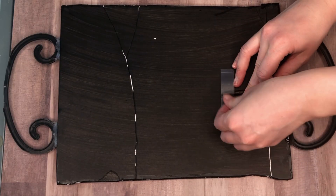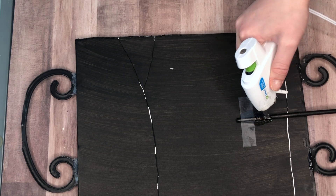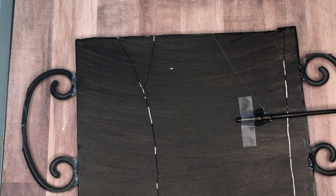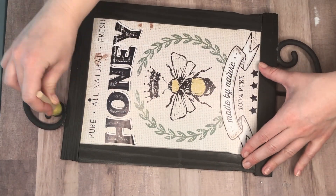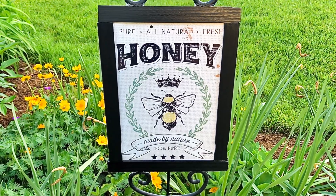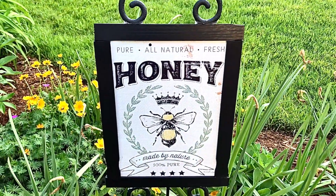Lastly, to make this into a sign that we can actually stake into the ground, I took a very large s'more stick — I believe they're intended for s'mores — and hot glued it to the back of the sign. They're also found at the Dollar Tree. Because I had to use quite a bit of hot glue on the back, I just took a little sponge brush and some black paint and went over where those faux wrought iron swirls were.